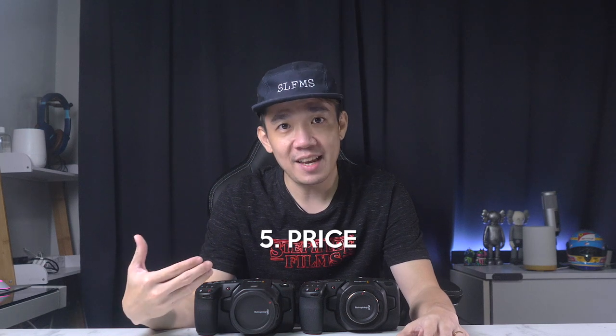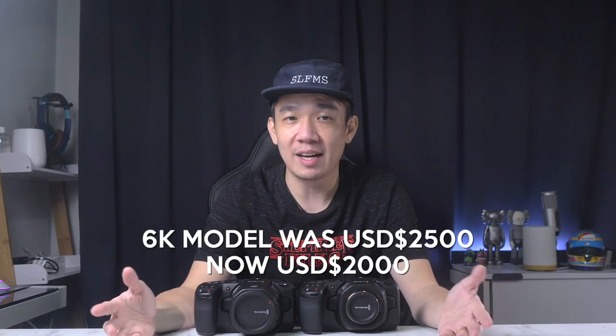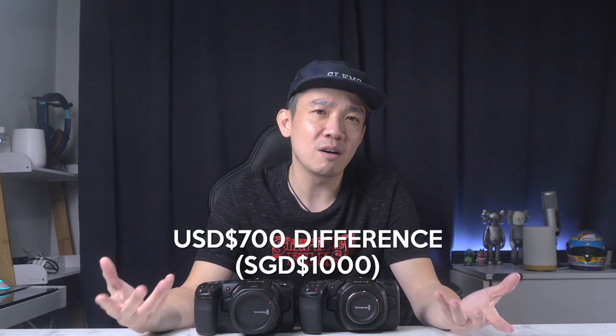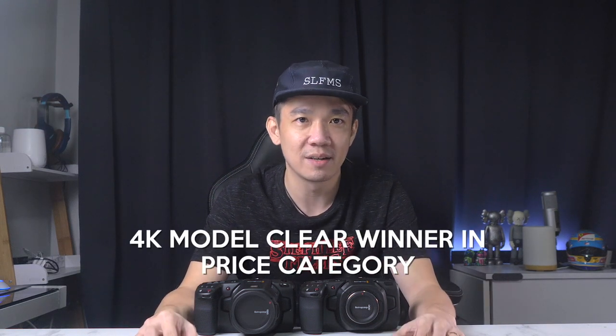The next comparison most of you care about is price. The 6K retailed for about $2,500 when it launched and is now around $2,000 USD. The 4K cost about $1,300 when it came out and remains at that price. That's roughly a $700 USD — about $1,000 Singapore dollars — difference. I haven't seen anything in the 6K that justifies that extra spend for a live streaming setup. You could put that money toward a good lens or even the ATEM Mini Pro. The 4K is the clear winner in pricing. Current score: 5-3.